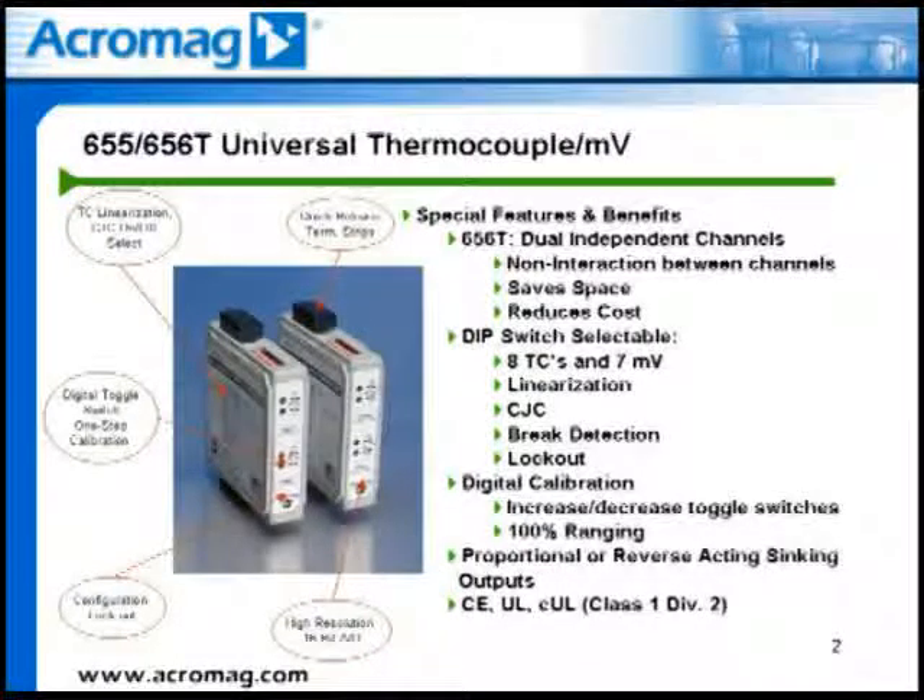These modules have a wide operating ambient temperature range of minus 25 to 75 degrees C. Other special features and benefits include quick release terminal blocks for easy installation and a high-resolution 16-bit A to D for high accuracy and reliability.